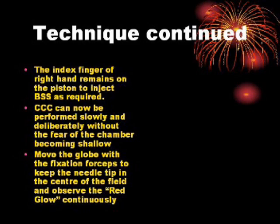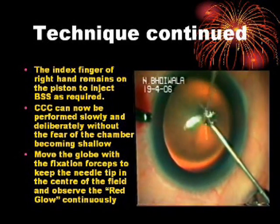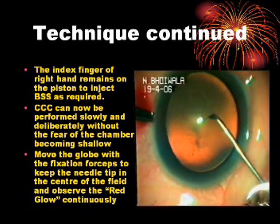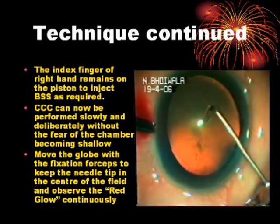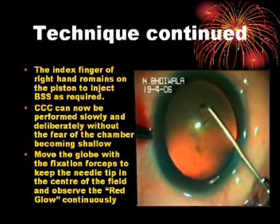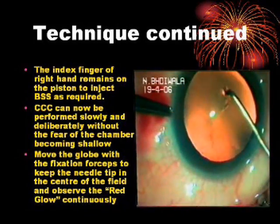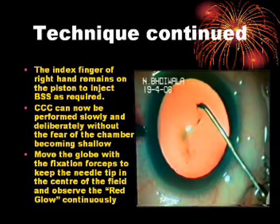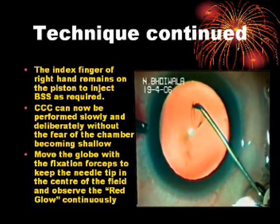Technique continued. The index finger of the right hand remains on the piston to inject BSS as required. CCC can now be performed slowly and deliberately without the fear of the chamber becoming shallow.